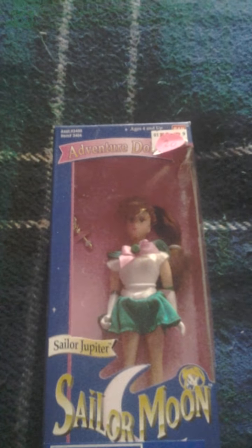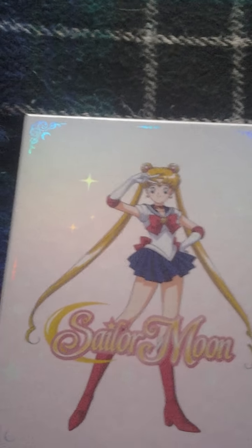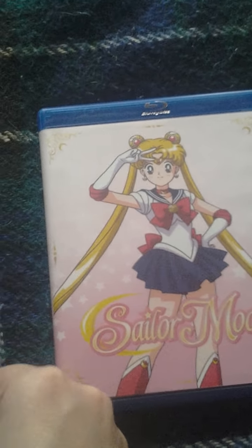Next, I have — even though this is from the 90s, it's still new to my collection because I just got it this year — a small Jupiter doll. And then over here are the limited edition Sailor Moon Blu-rays. I have both part one and part two and the booklet. Here's part one, the booklet is right here, and part two is right there. It looks better without the slipcover for part two, so why Viz didn't put a slipcover for part one is beyond me.